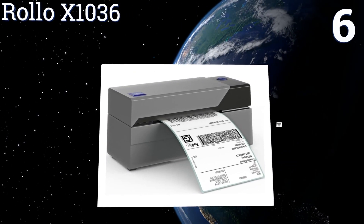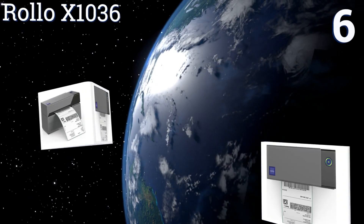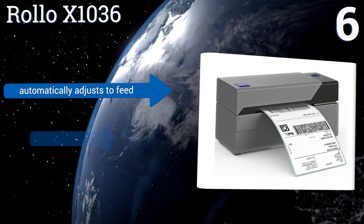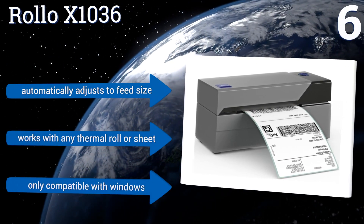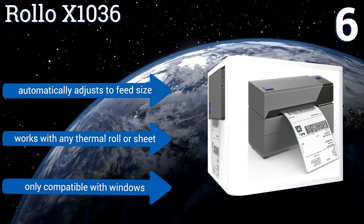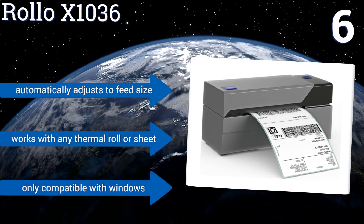Moving up our list to number six, for a shipping powerhouse look no further than the Rollo X1036. It's commercial grade and engineered for high-volume output, despite occupying a footprint smaller than a standard envelope. It can handle widths from 4 to 10.4 centimeters, automatically adjusts to the feed size, and works with any thermal roll or sheet. However, it's only compatible with Windows.